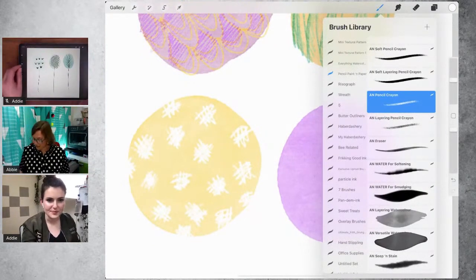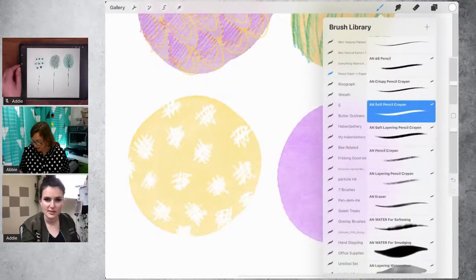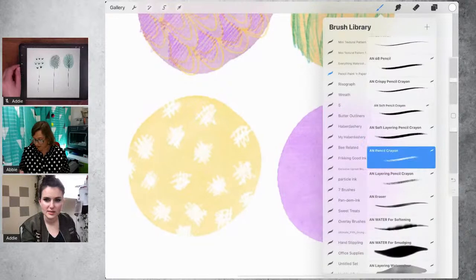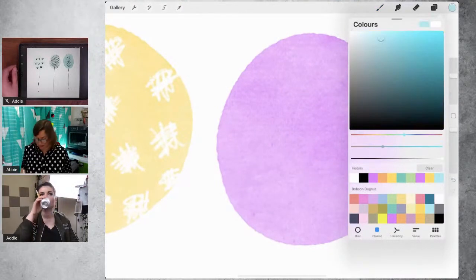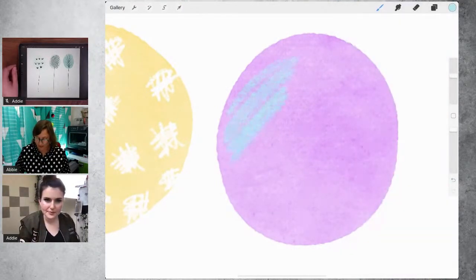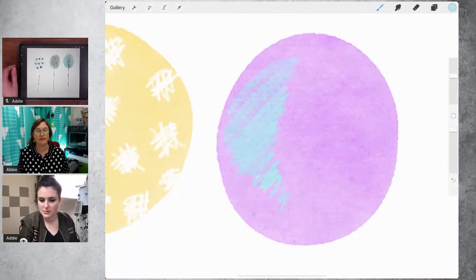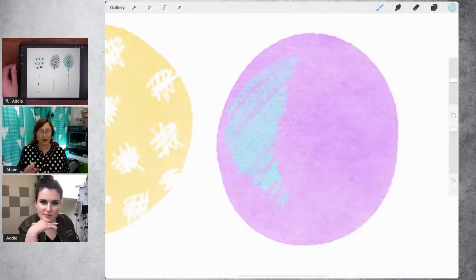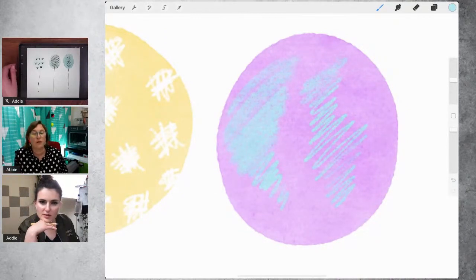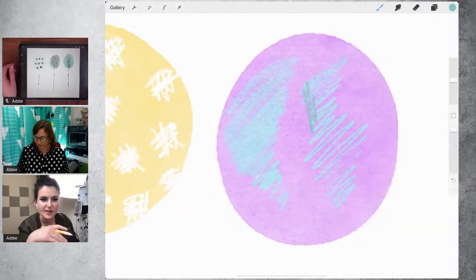Abby shows the difference between the soft pencil crayon and the ordinary pencil crayon. The soft pencil crayon — as the name implies — has more of a conte vibe; you don't have to press as hard to get a fully opaque texture. The ordinary pencil crayon is more like a standard school pencil crayon — better for detail work.